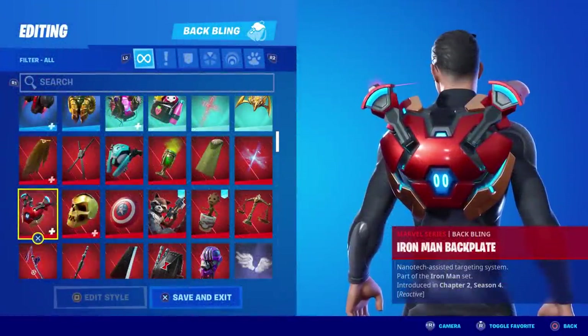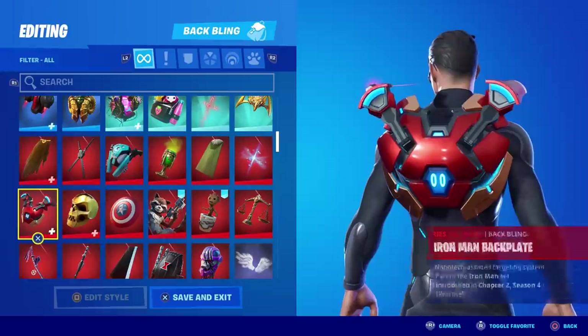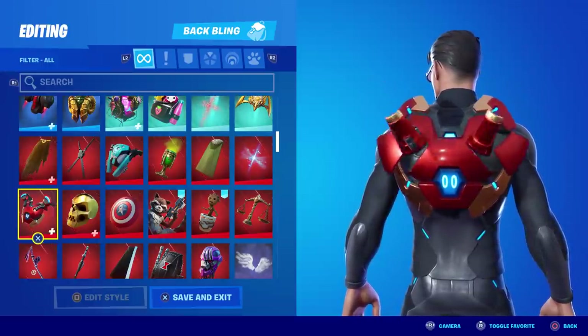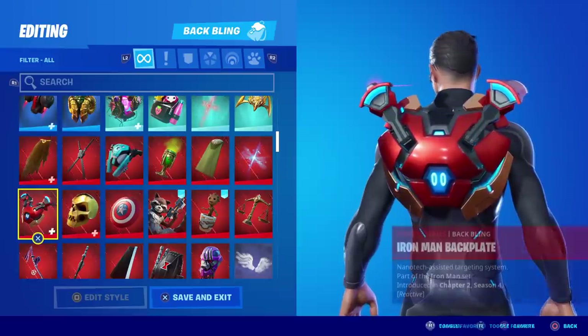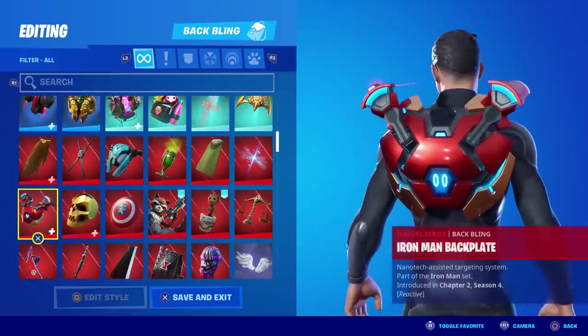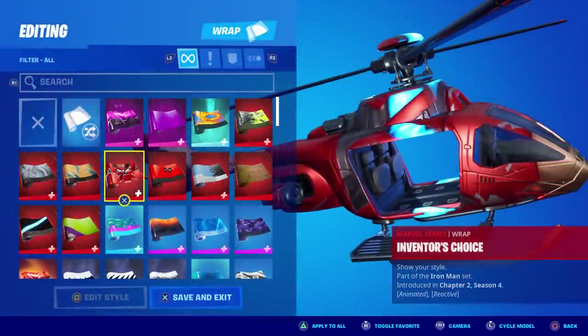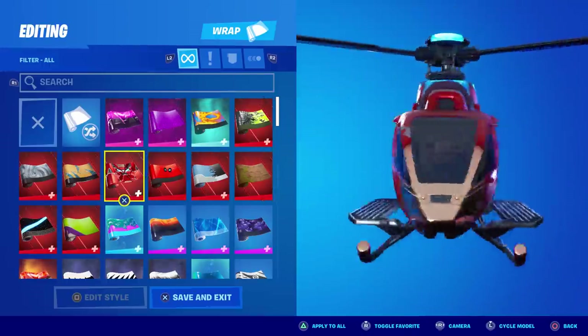Welcome to the 'How Is It Reactive' series. This episode is a two-in-one covering both Iron Man's back bling and his wrap. The back bling is called the Iron Man Backplate — it clearly says reactive. The wrap is called the Inventor's Choice, which also says reactive and is animated.